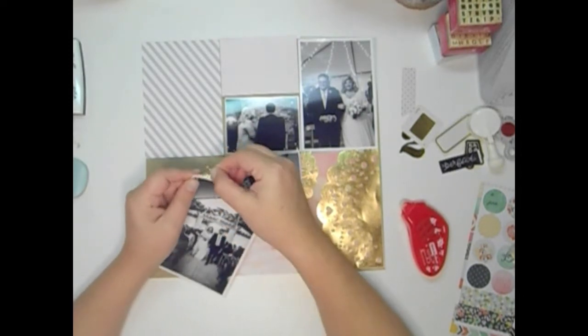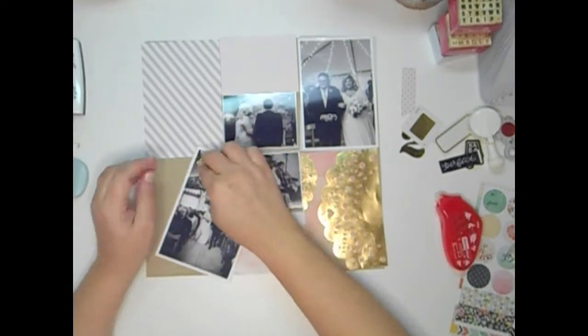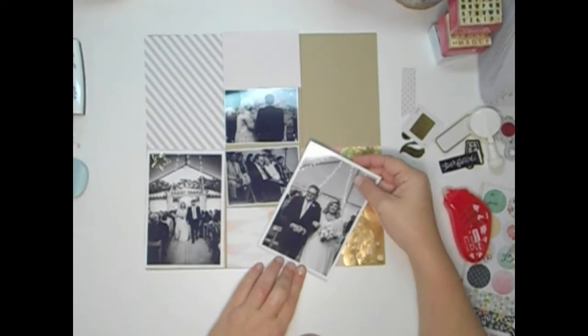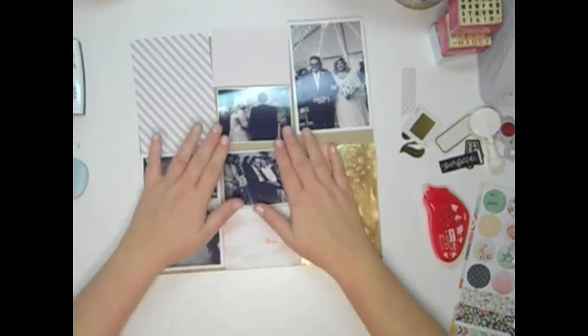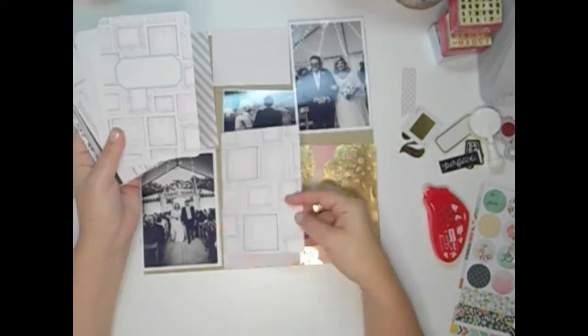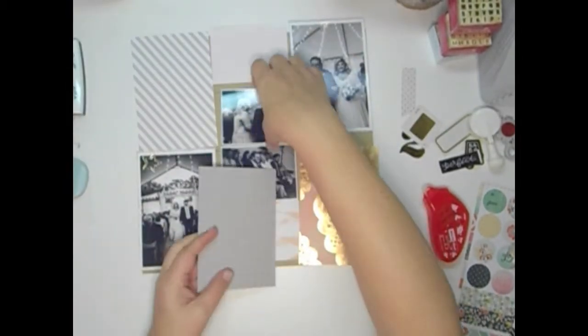I'm trying to get this little paper clip on there and I ended up having to glue it down because I can't figure out how to get it right. I like to embellish my project life spreads. These are really picture heavy because it's from our wedding, so there's a lot of pictures. I'm trying to find a piece of paper here to back those two in the center with.